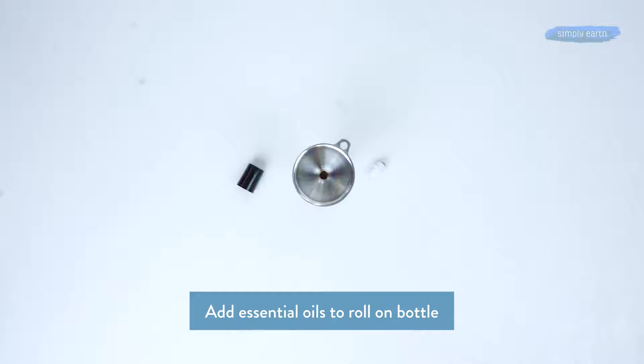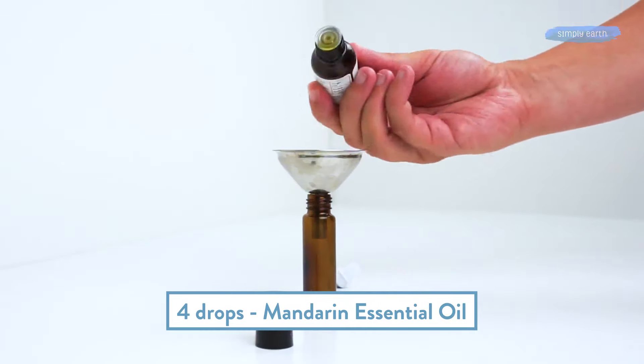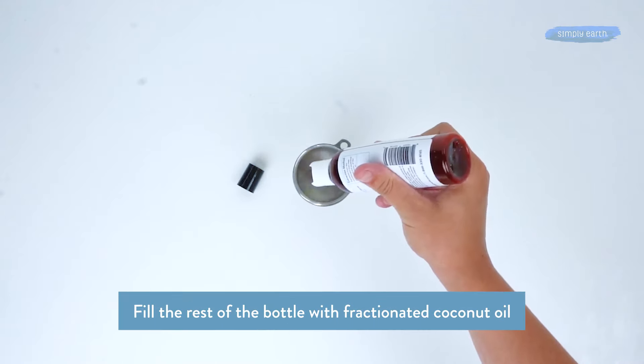We'll add four drops of mandarin essential oil, which helps promote circulation and helps relax muscles, and two drops of eucalyptus, which is soothing. Then fill the rest with fractionated coconut oil.